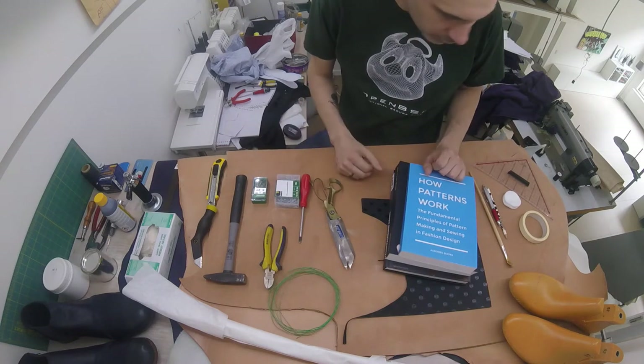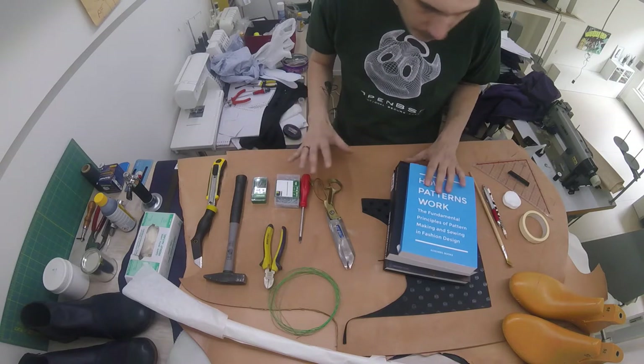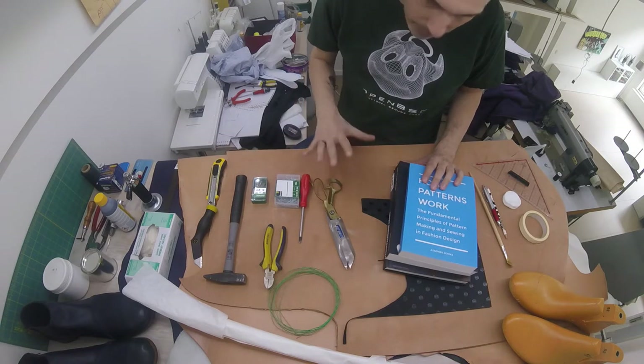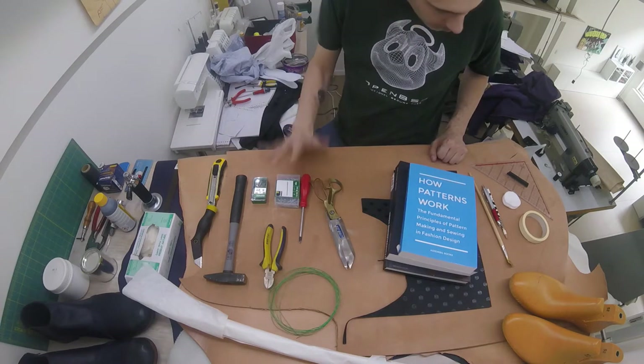Before we start actually making shoes, I'm going to briefly walk you through all the different tools and the materials that we will be using while making shoes. These are probably all of the things that you need to get. So let's start with the easy things.